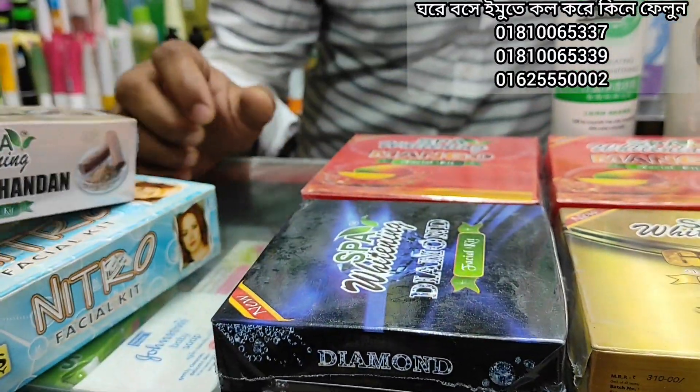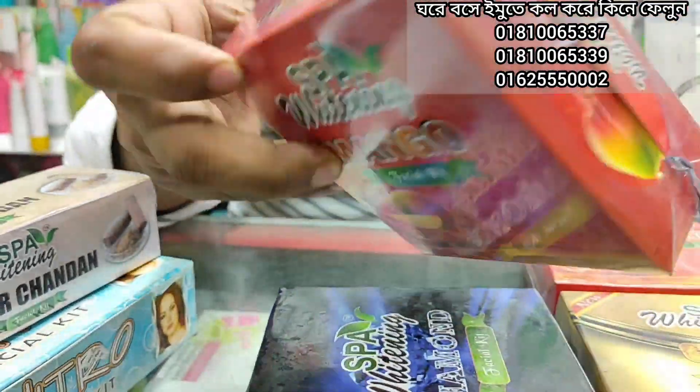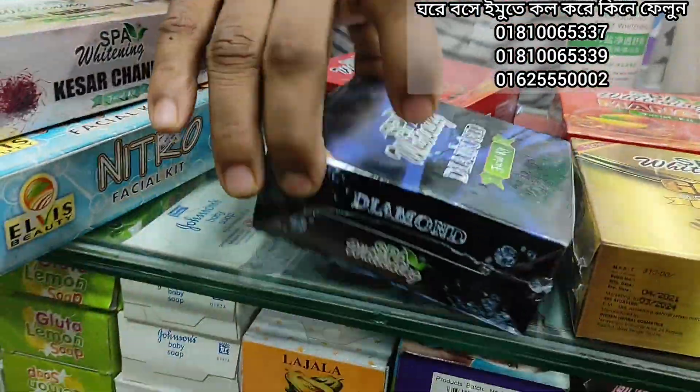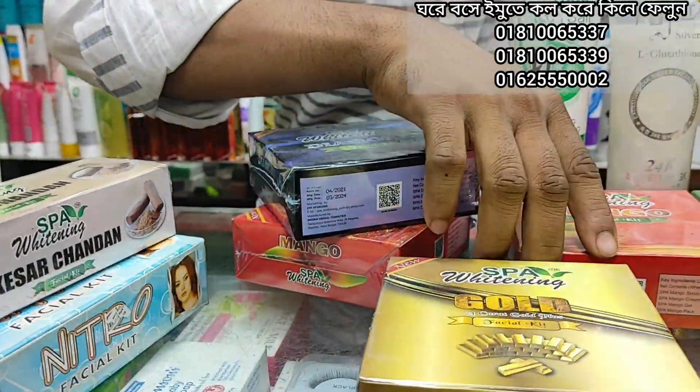This is basically a gel pack, only 25. This is only 500 pesos — only 6. There is a diamond variant, there is gold, and there is mango.